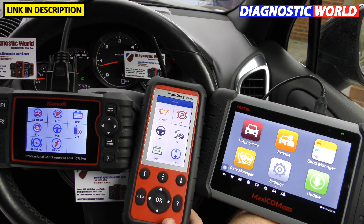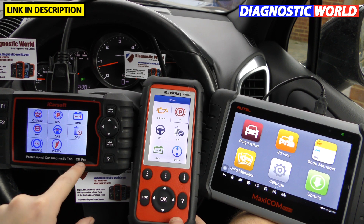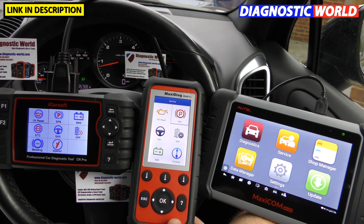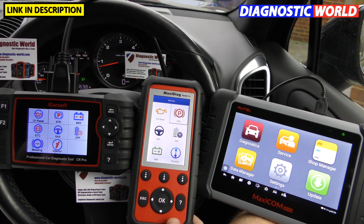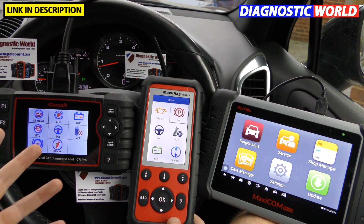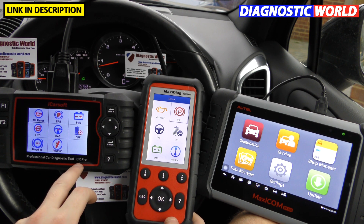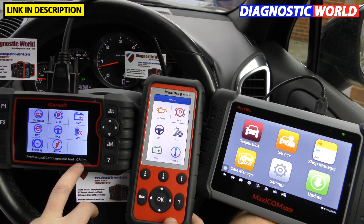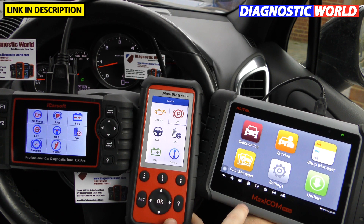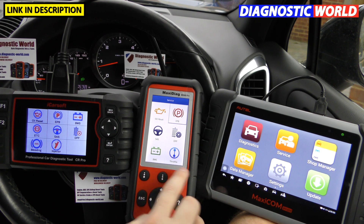Pricing from Diagnostic World: the iCarSoft CR Pro is £259 (about $325), the Autel MD808 Pro is £349 (about $440), and the Autel MaxiCom MK808 is £389 (about $490). These are genuine tools from a genuine seller — there are fakes on eBay, Instagram, and Amazon from sellers who won't give you any help or support. So the MK808 is most expensive, then the MD808 Pro, then the iCarSoft CR Pro.